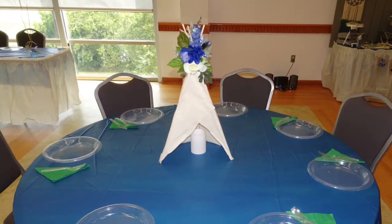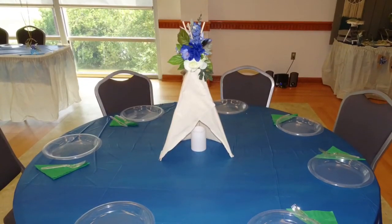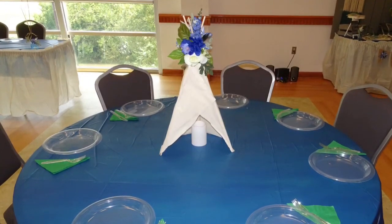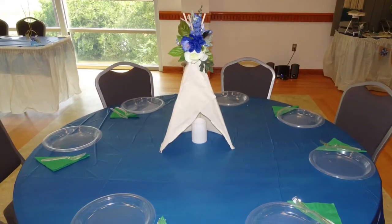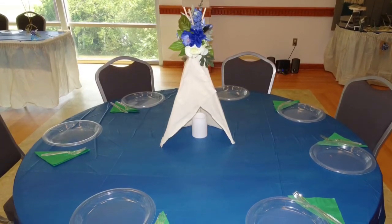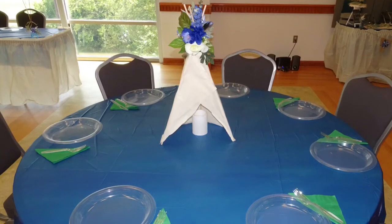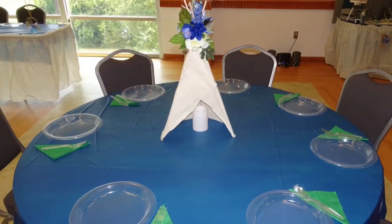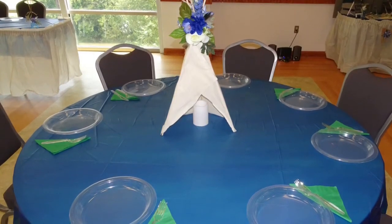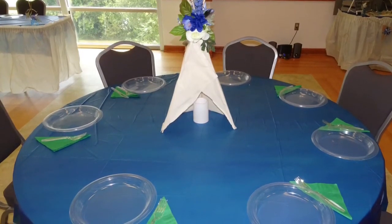Here are those centerpieces I previously showed you. They did take a while to make because I had to hot glue each and every flower and leaf on individually, but they turned out great. They matched the bohemian chic theme very well and we were able to use exactly the colors we wanted. Under the teepees we just went to Dollar Tree, got an LED candle, and stuck them underneath.